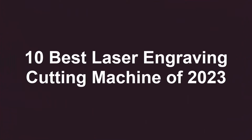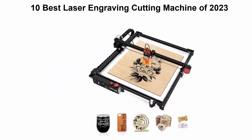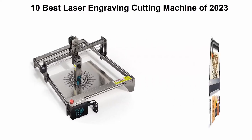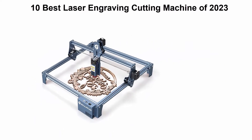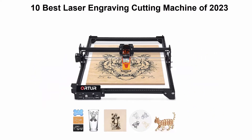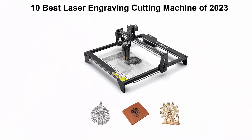10 Best Laser Engraving Cutting Machines. We are going to check out the top 10 best laser engraving cutting machines. This list is based on my personal opinion and I try to list them based on their price, quality, durability and more. If you want to see their price and find out more information, you can check out the link down in the description and comment section below.